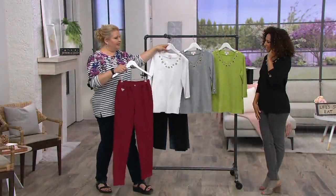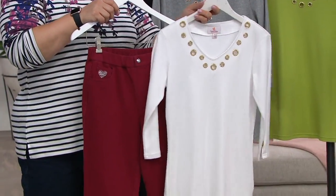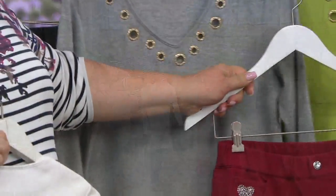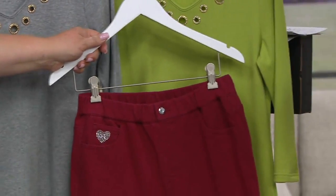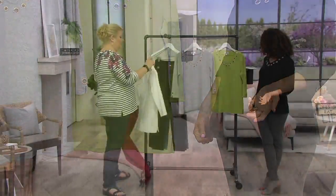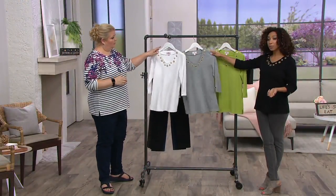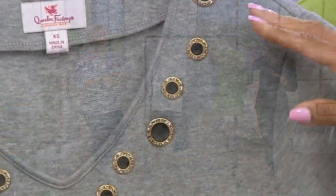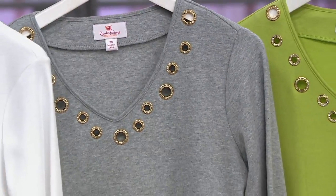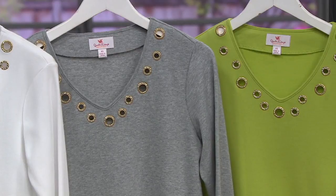The brick color would go great with charcoal gray, or even apple green — and of course black is always easy. Black is available in small and medium, apple green in small and medium, heather gray small through extra large, and white small through 2X. We do have some broken sizes but almost every size is covered.